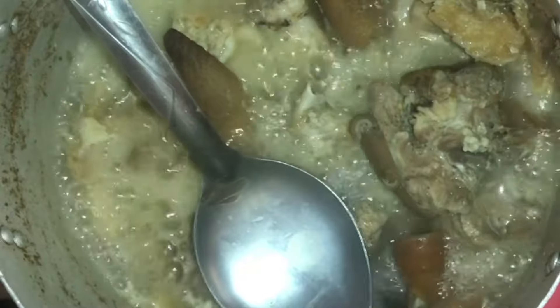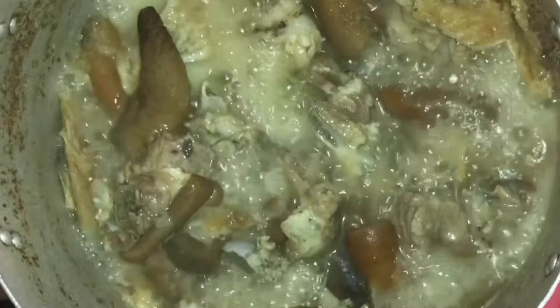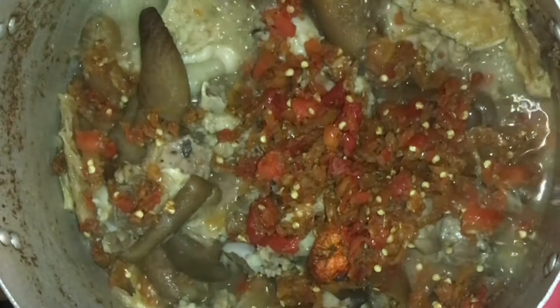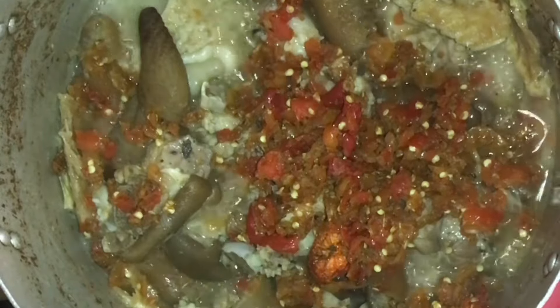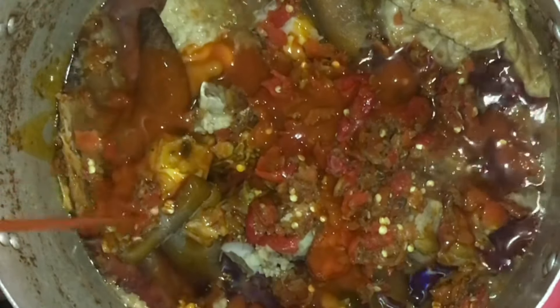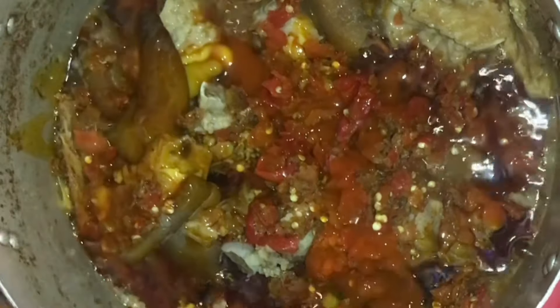My meat is very soft and tender — the cow skin and stock fish are ready. The next thing we're going to do is add the crayfish and pepper we pounded earlier. I've introduced that to the cooking meat. Next, we're going to add palm oil. Palm oil is very important for this recipe — make sure you add it without being scared.